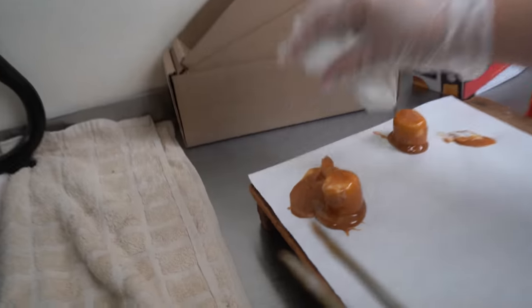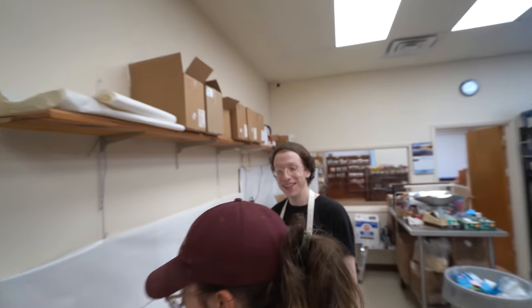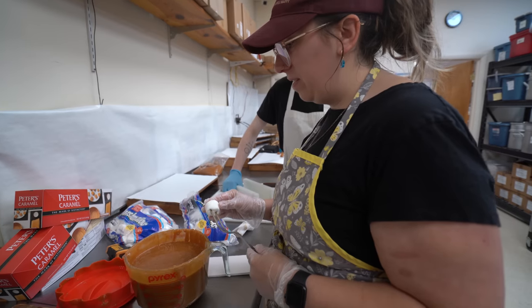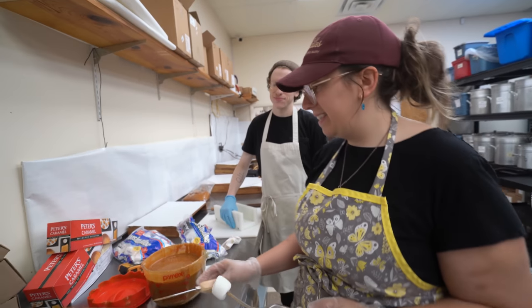So this is too much caramel — probably twice as much as what we're looking for maybe. This one looks pretty good. That was the last one I did. I didn't have enough time to come get some shots of what he did beforehand to see the difference, so now we get to see the real way to do it.